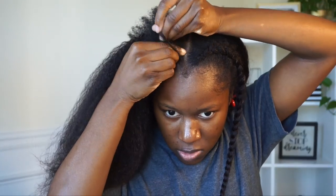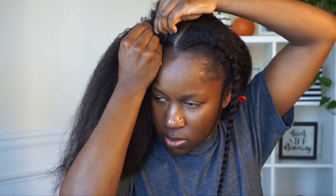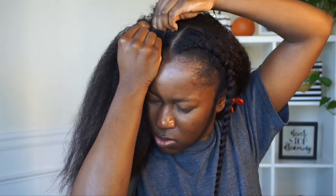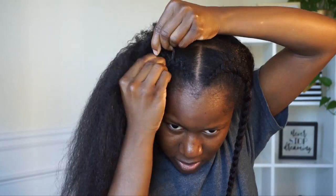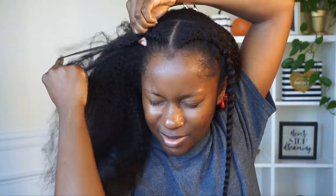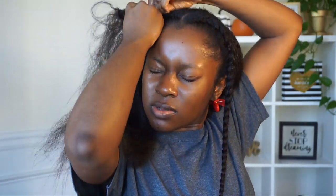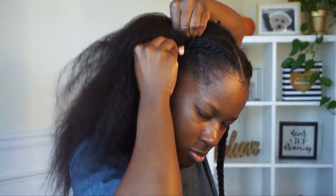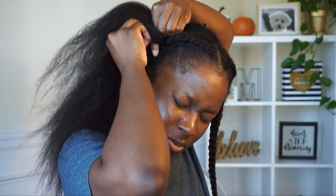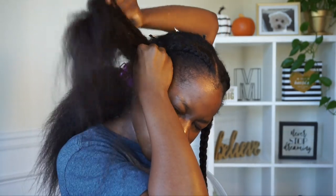With the two clip-ins I have left, I'm doing the exact same thing on the other section of my hair. Make sure you take your time gathering all the hair into the braid because you don't want to go back and rebraid it — this is some thick hair you have to braid within your hair, so gather everything. And don't mind my faces, that's just how I look when I'm focused and trying to get it done.